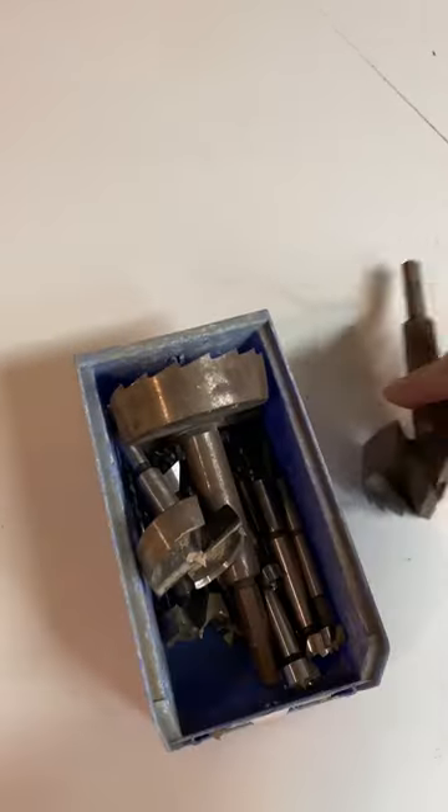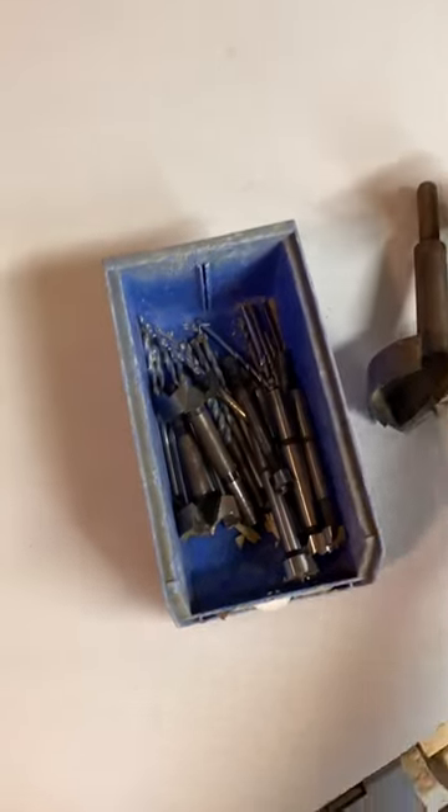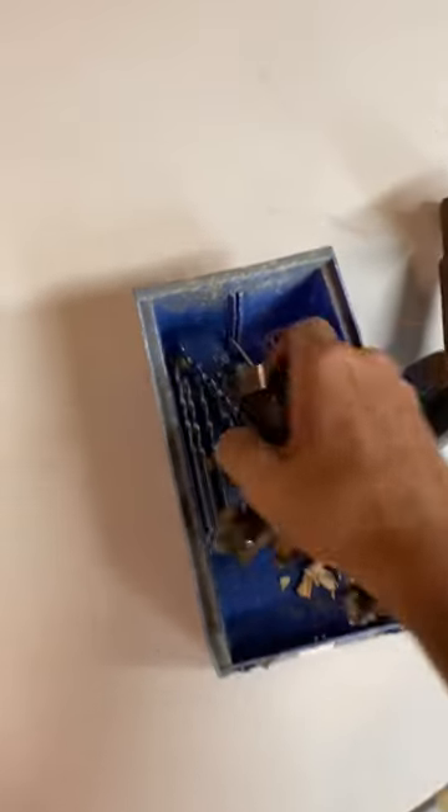Hey y'all, in today's video I'm going to make a stand for my Forstner bits that I picked up at a garage sale for around like 5-10 bucks. I can't really remember. But I got these Forstner bits and I'm going to make a stand for them.